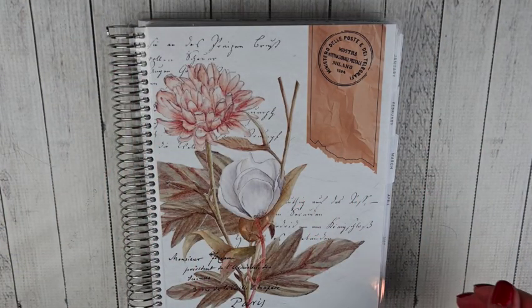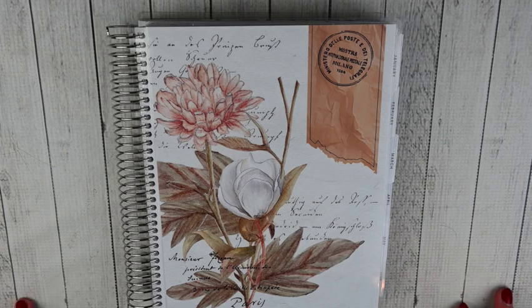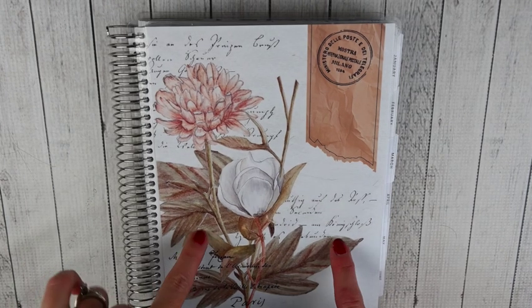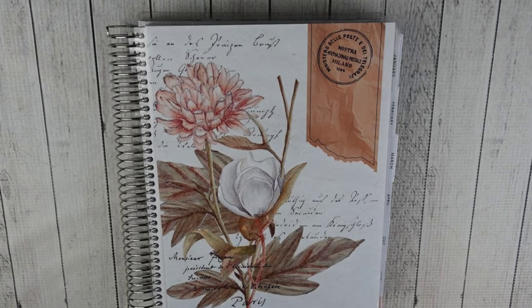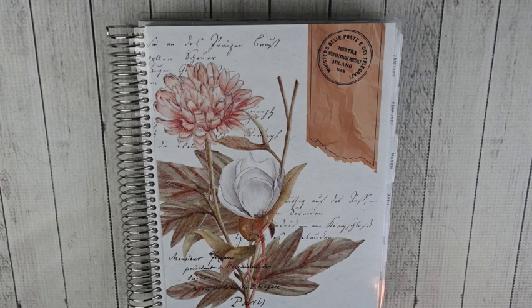Hey guys, this is April at Georgia Mom Plans. I have another planner video for you today — my mid-year memory planner flip through. I know this is going to be posted in October, well past mid-year, but I just finished my spreads through the end of June. I'm glad I have gotten half the year done, including my monthly spreads as well as my weekly memory spreads.